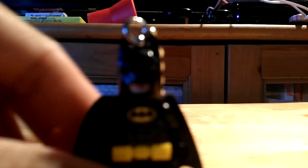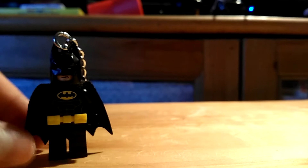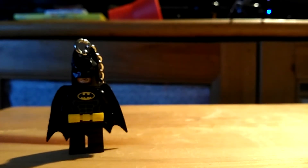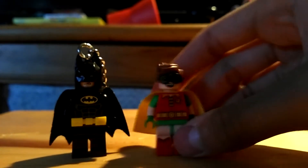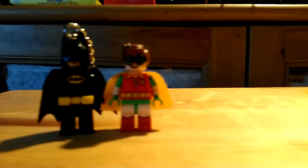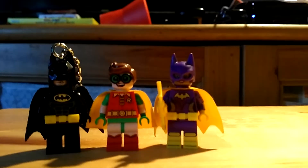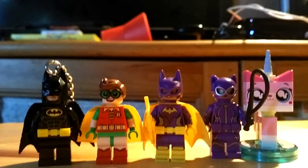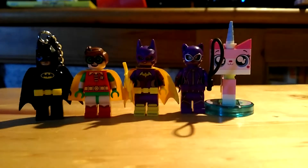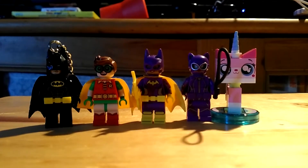For a size comparison, I'm going to show you Robin, Batgirl, Catwoman, and Unikitty alongside Batman. So here are Robin, Batgirl, Catwoman, and Unikitty — that's all five Lego characters from the Lego Batman Movie.